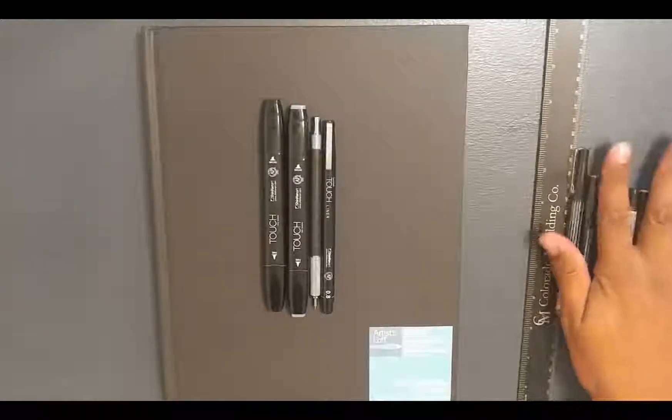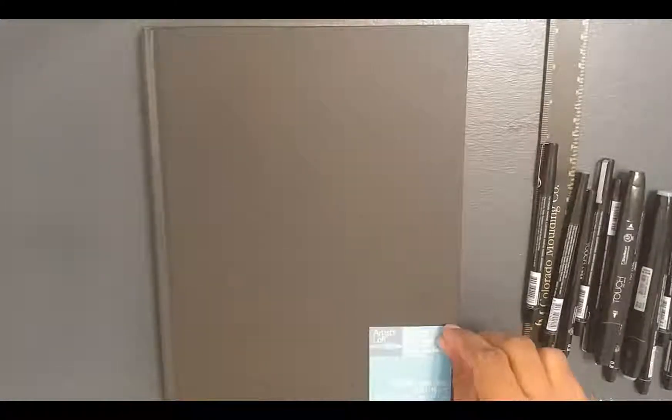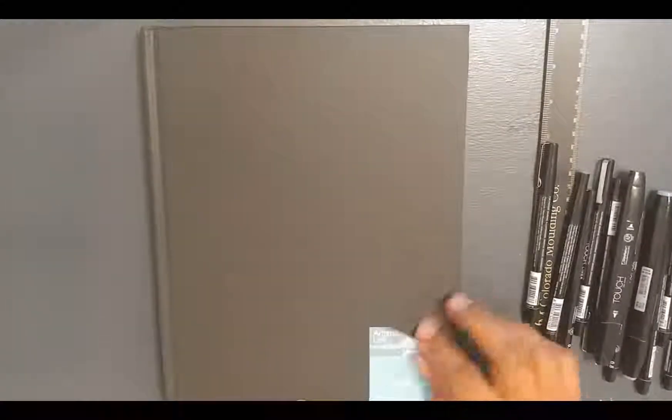I started by buying a sketchbook from Artist Loft. I'm going to be drawing everything out first with a regular mechanical pencil from Pentel. The markers and liner I'm going to be using are from Shinhan Art — they're all touch markers and touch liners. They're really good for illustrative work. I don't know exactly how it's going to work with this, but since it's my tools of trade, it seemed good to start with that.